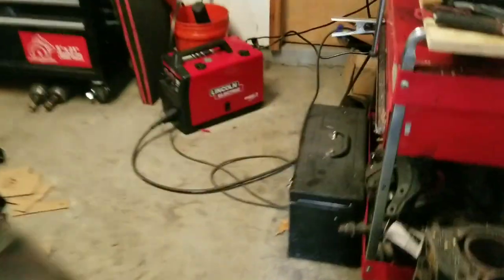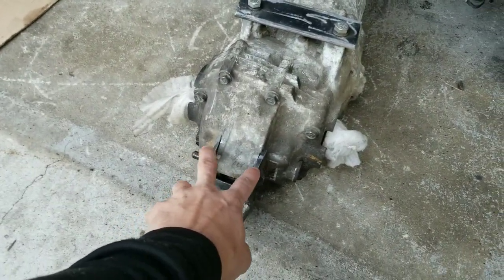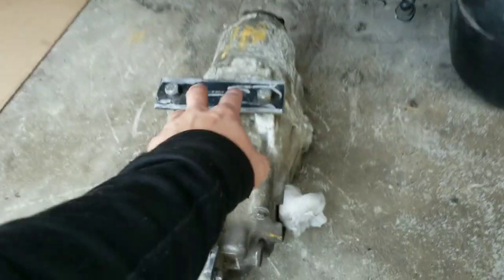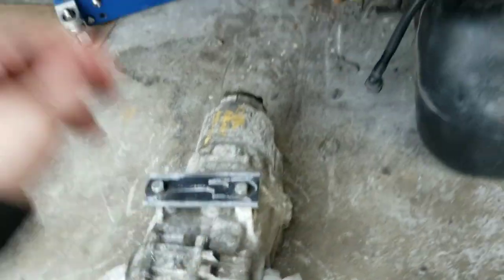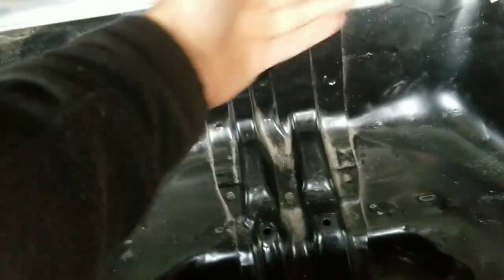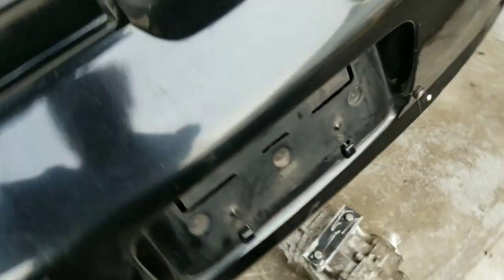I'm making some brackets for the rear diff. Here's the welder — not super great at it but I'm getting better. I had to grind some of the welds off on the top to make it cleaner because those are mounting areas. The rear bracket is designed to be welded onto the chassis, and the top bracket will be bolted onto the rear diff using a reinforced area and a plate.